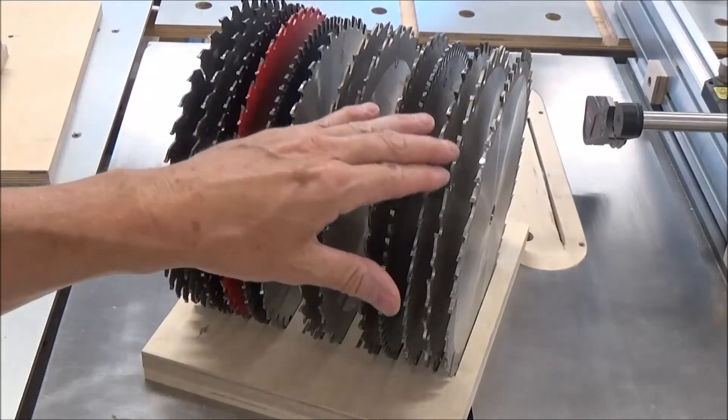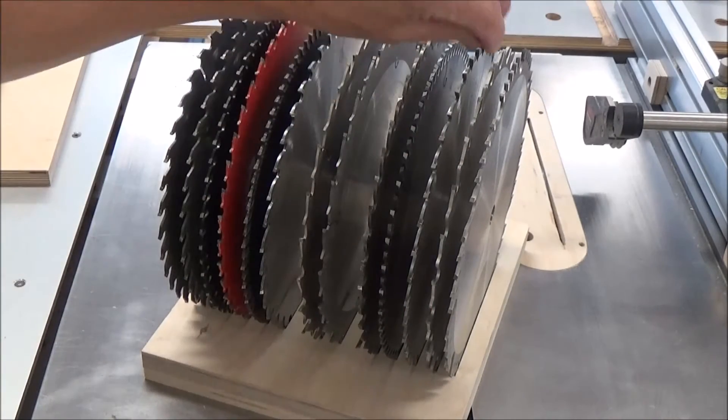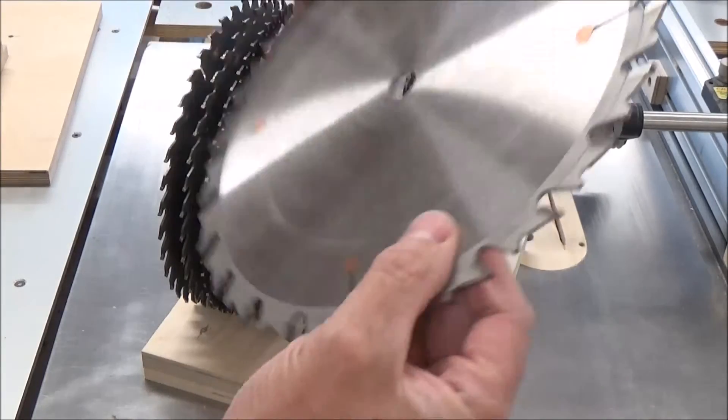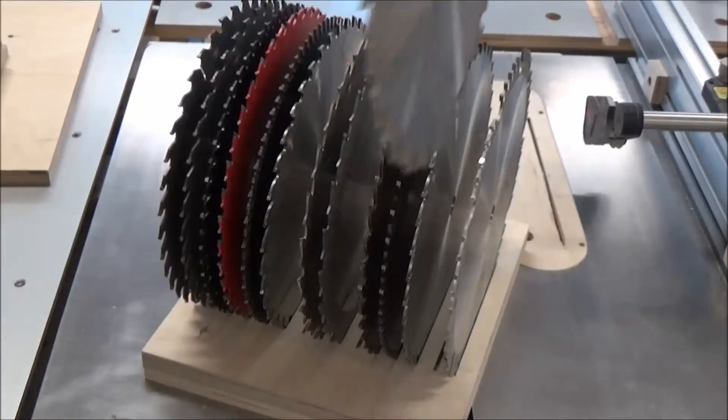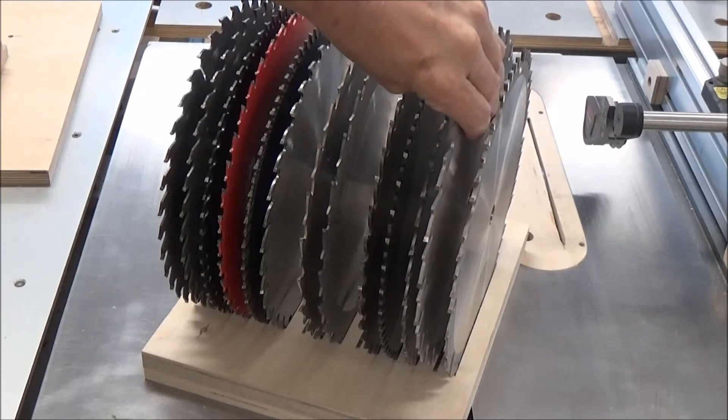If you've got fatter fingers, then maybe you go a little wider. You can see that the blades come out pretty easy, and then putting them back is just like that.